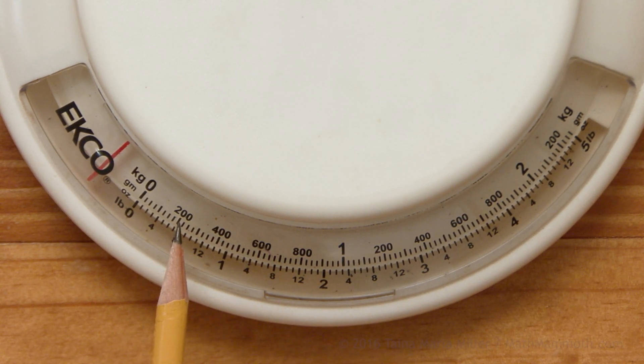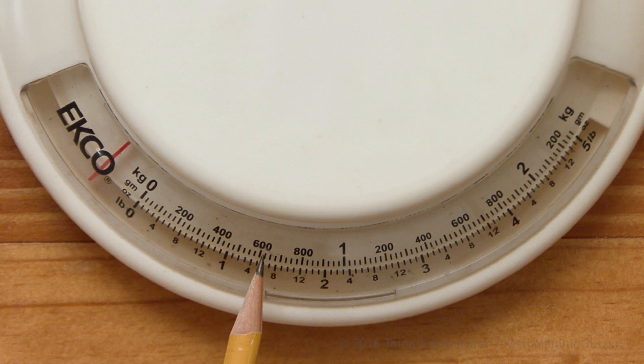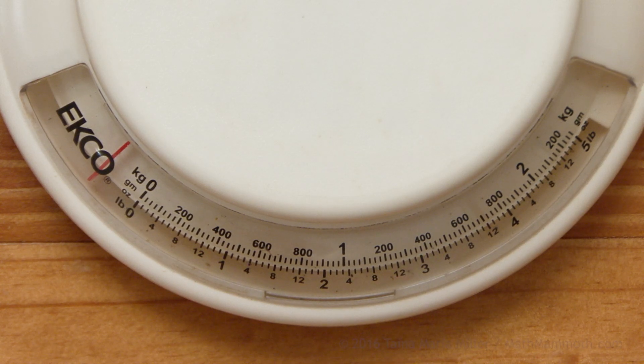And then these numbers — 200, 400, 600, and 800 — are for the grams. Like I said, there are 1000 grams in a kilogram. So after 800, we would come to 1000 grams, which is one kilogram.